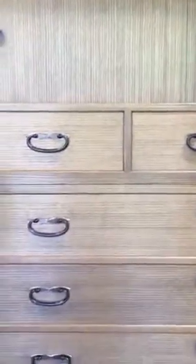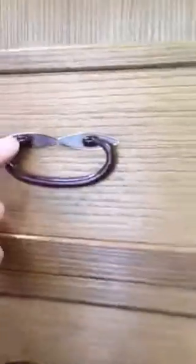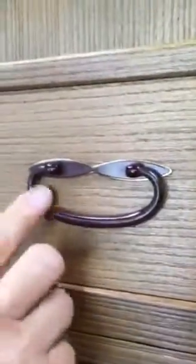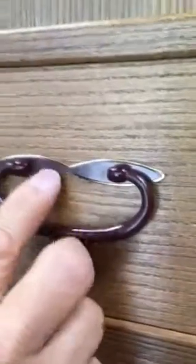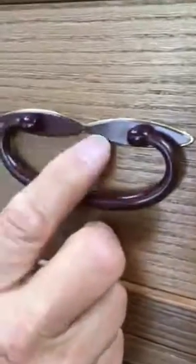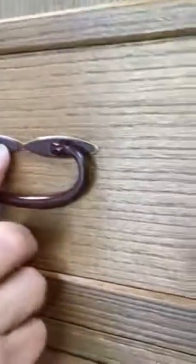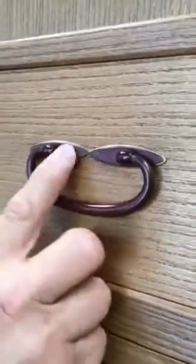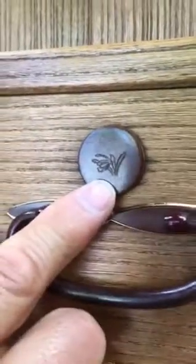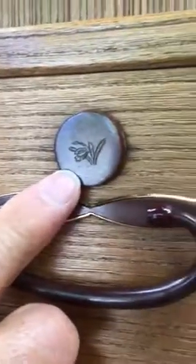Another interesting feature of this Tansu is on the backs of these warabite handles — you have lock plates, and you have handle plates which are double. You have a back plate which is gold color as well as the front plate which is bronze. For the lock plates themselves, it has the iris design that's embossed into the metal.